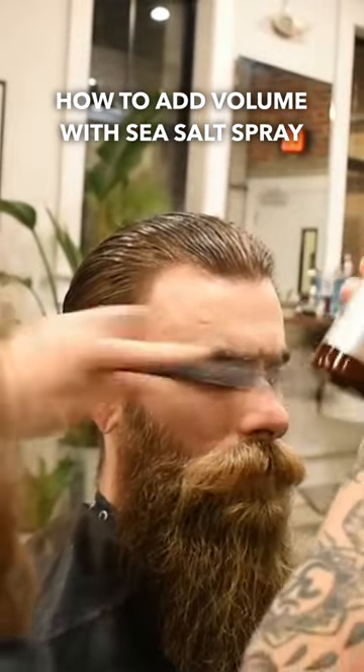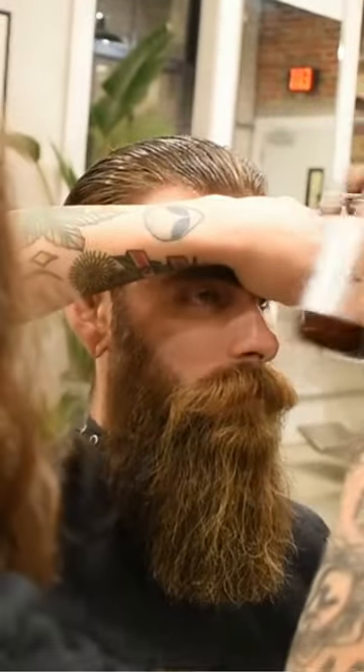Salt spray. This is going to give it a lot more volume in the front, covering their forehead. It's going to give you a lot more volume in the front and just texture throughout the haircut.